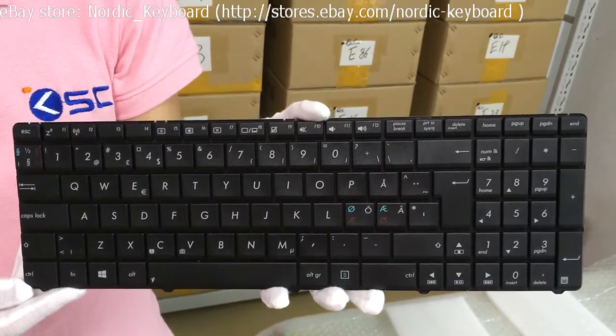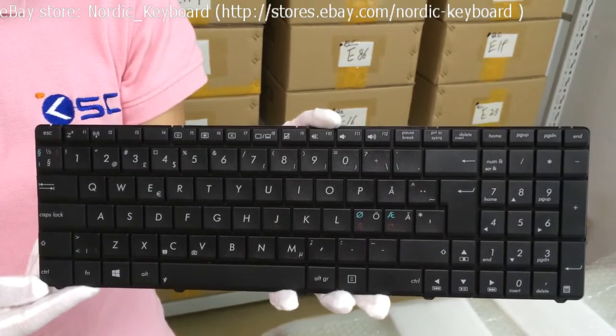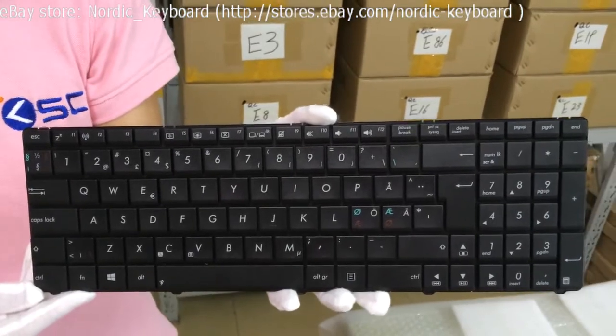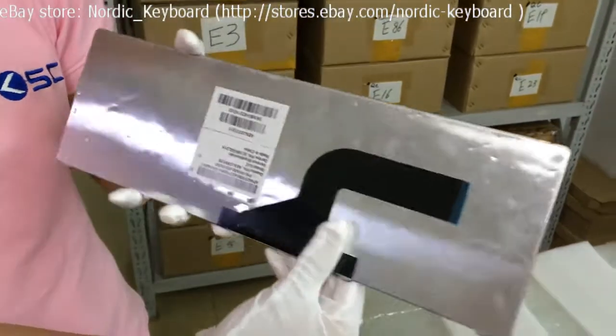Before you order, we suggest you check our compatible model listing on our eBay description carefully. We also suggest you take out the keyboard from your laptop and compare it with our keyboard pictures, especially the back side cable.